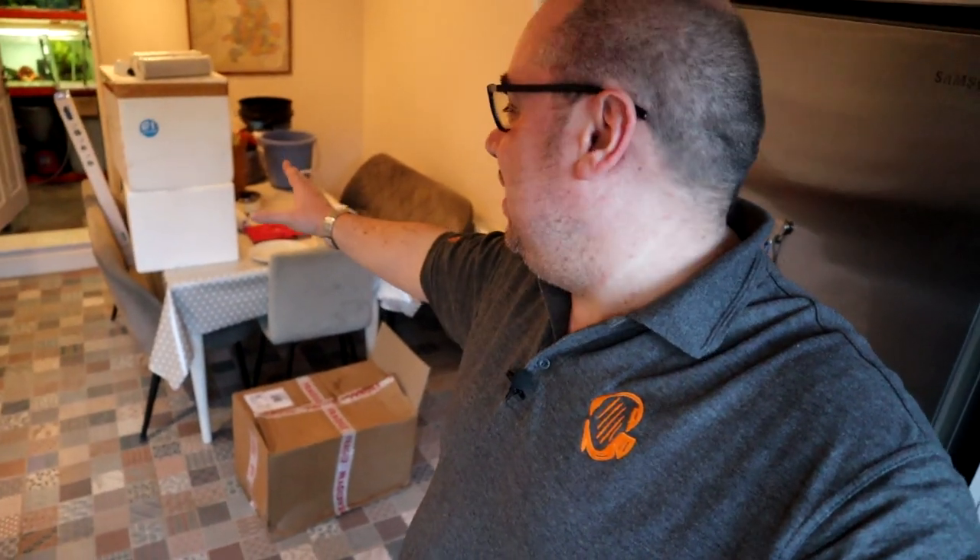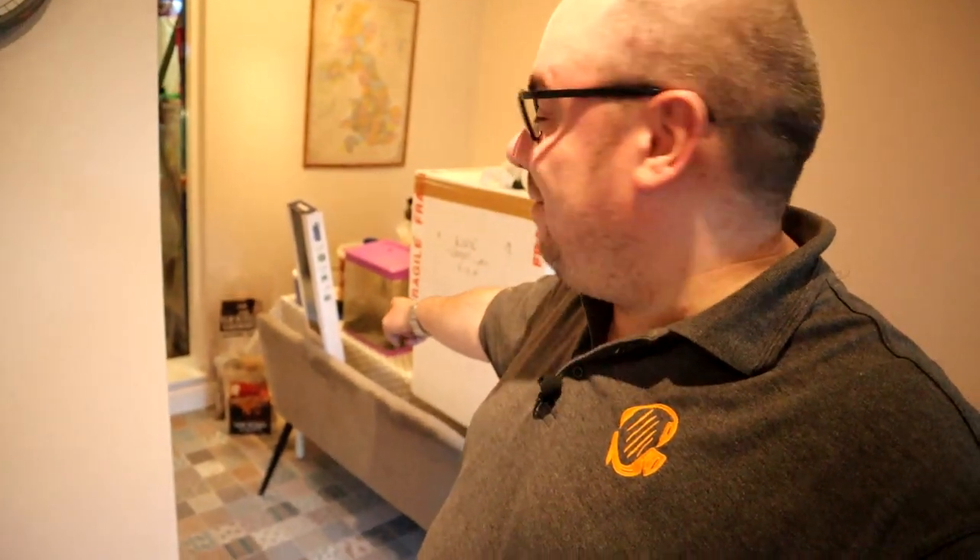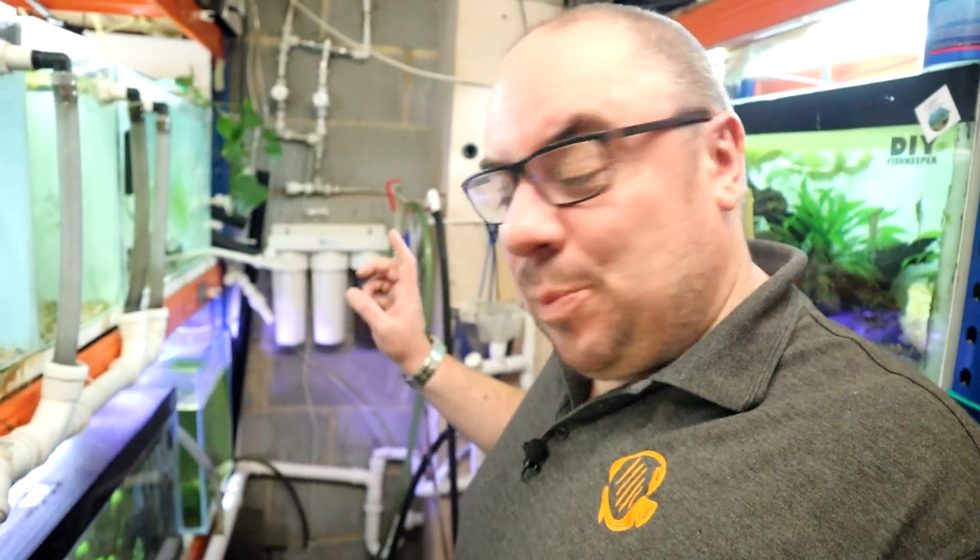Hey everybody, welcome back to the channel. I've been doing a bit of tidying up and reorganizing — the fish room is basically a massive mess. I've had lots of deliveries recently and found lots of random things like buckets of gravel I didn't know I had, fish tanks I'd forgotten about, and lights I didn't remember buying.